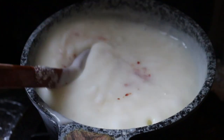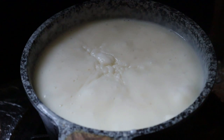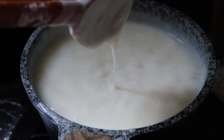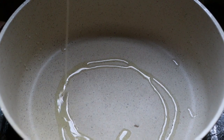We'll add chili flakes. We are adding to our pasta - this is our sauce. We have a little bit of sauce, and then we are going to use the main pasta.